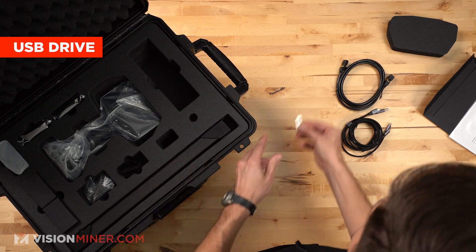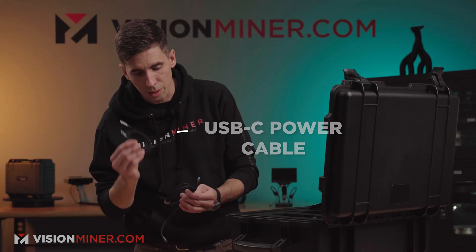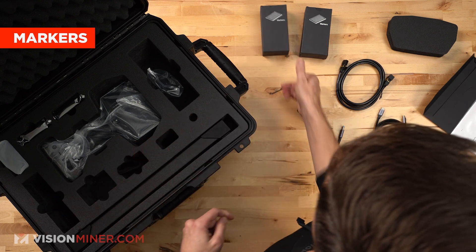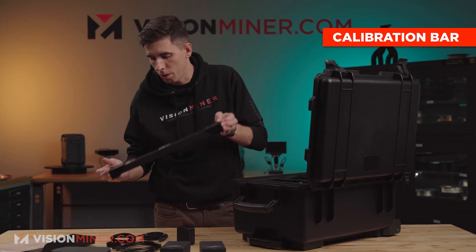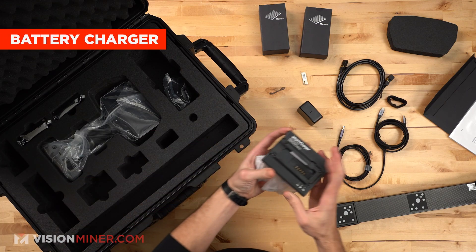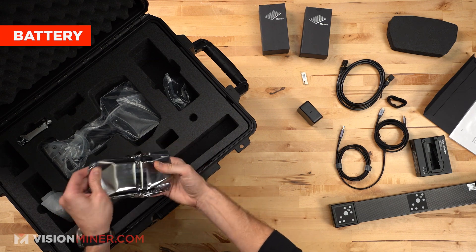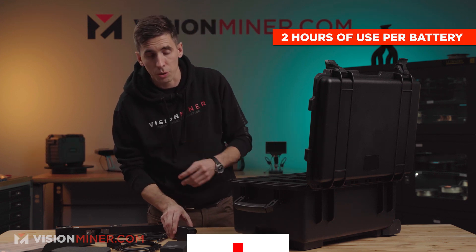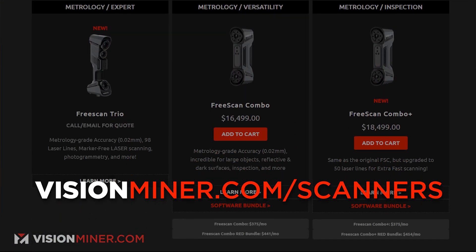I'm going to pull everything out. This is going to have some software on it. Looks like a USB-C power block and a USB-C power cable with a special connector. We have thousands of markers that come with the unit, some extra velcro strapping, and a calibration bar — looks a lot like the scale bars from the Trio but a little different. There's also a battery charger, and one of the great things right out of the gate is there are two batteries included so you can hot-swap them and keep scanning. Each battery should last two hours of scanning — we'll test that in a future video, so make sure you subscribe.